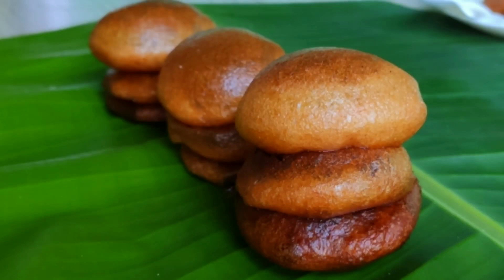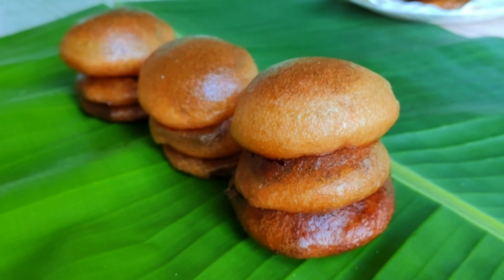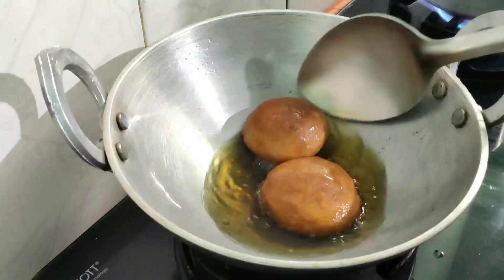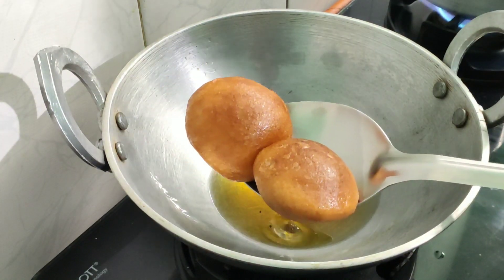Hello everyone, welcome to the channel. Today we are going to make a recipe. I like to do this recipe here.